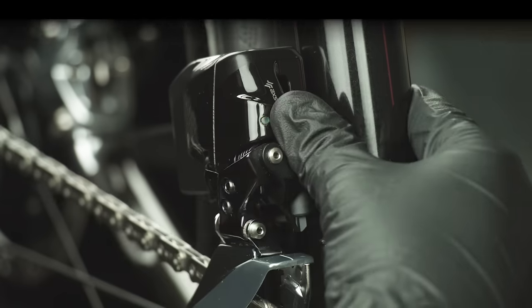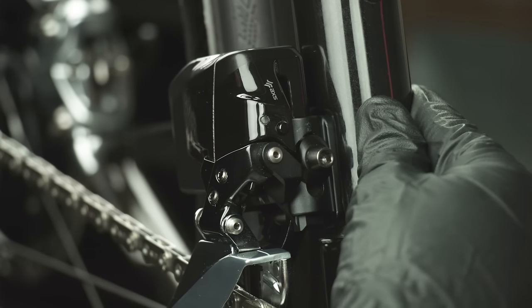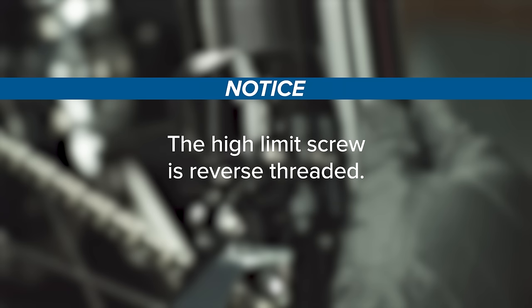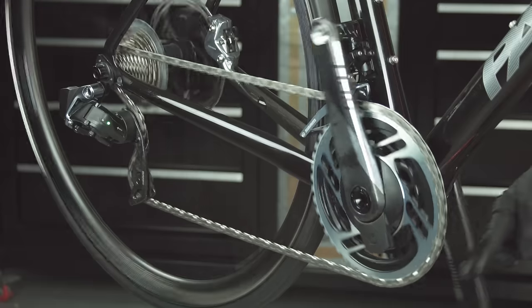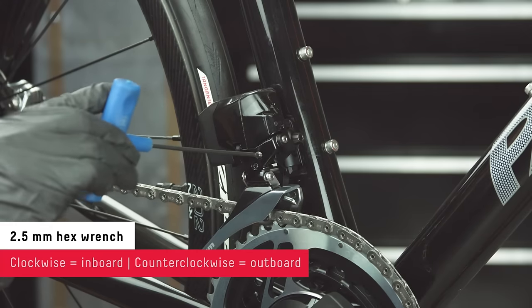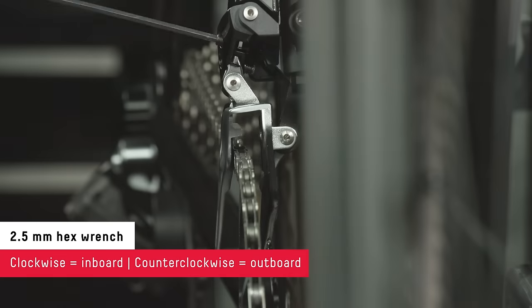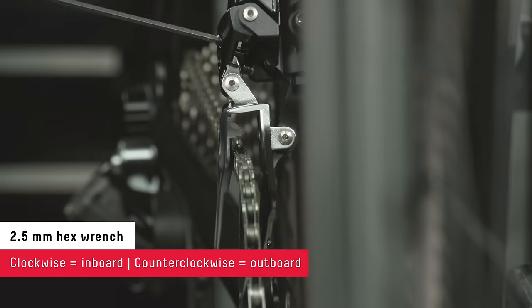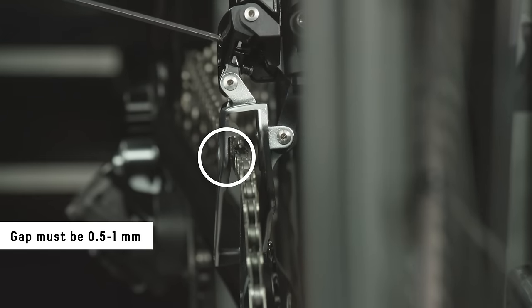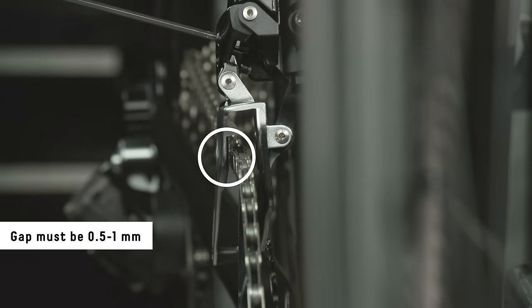The front derailleur must be in the outboard position to set the high limit screw. If the front derailleur high limit screw is adjusted while in the inboard position, it can permanently damage the derailleur. Note that the high limit screw is reverse threaded. Shift the rear derailleur outboard to the smallest cog. Turn the high limit screw clockwise to move the cage inboard, or counterclockwise to move it outboard, until there is 0.5 to 1 millimeter of clearance between the inside of the outer derailleur plate and the chain.